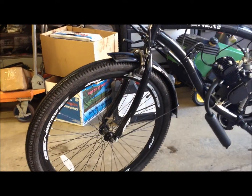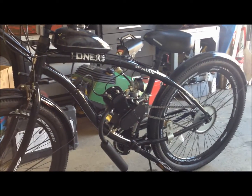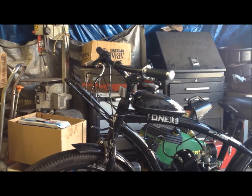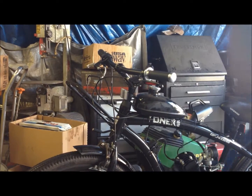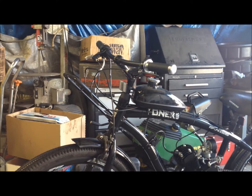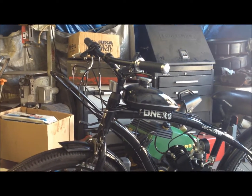I wanted to do a really quick overview of the Onyx 29-inch wheeled Genesis bicycle. It came out pretty good. There were a few challenges with it — it had a one-inch handlebar tube, so I had to use a tube from a different bicycle. It's always good to pick up bicycles off the side of the road so you have spare parts.